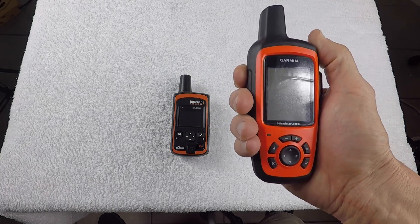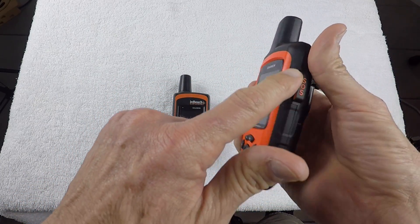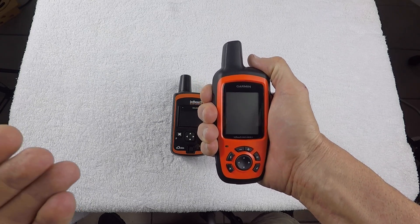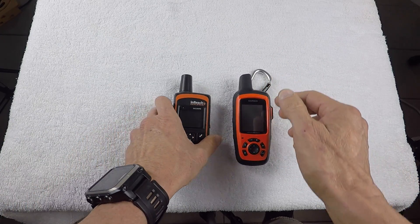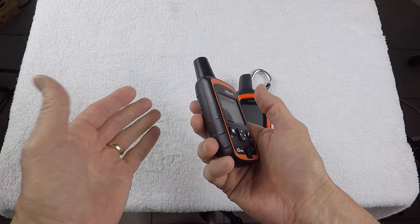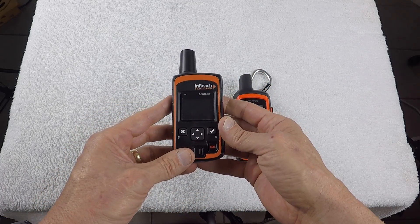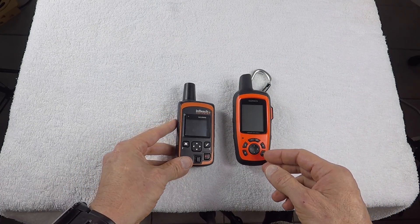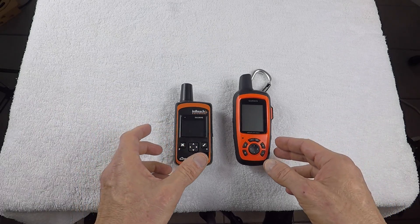The new unit feels good in your hand ergonomically — it has a rubberized coating around it, so in a wet environment you're able to keep a good grasp and it won't slip out of your hand. It's also designed for protection if you drop it. The older unit doesn't have that, and a case is recommended for it. I put screen protectors on both units, as I do with most of my electronic equipment, to protect the screen from dirt out in the wilderness.